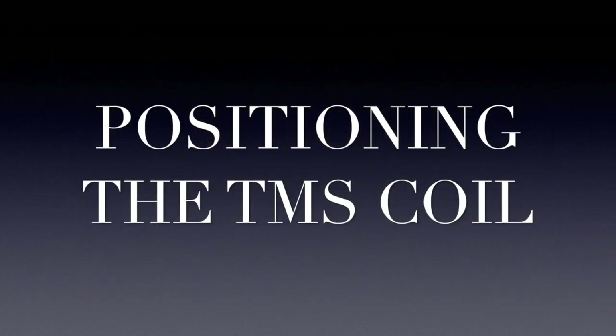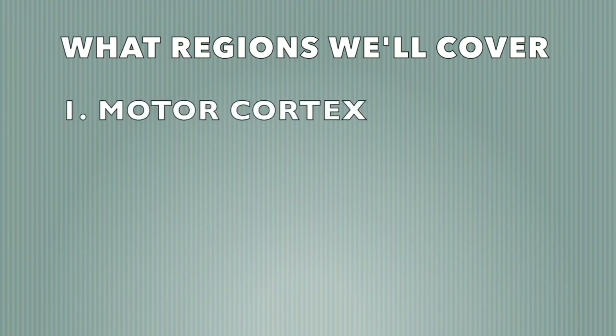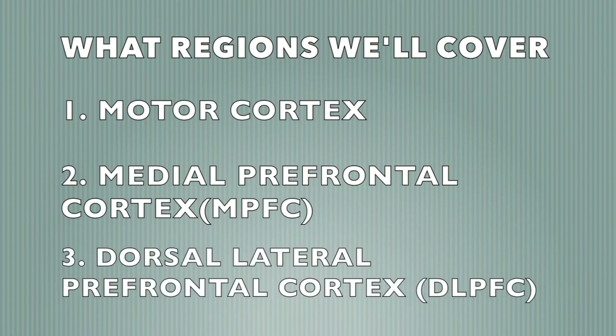Welcome to the training video for positioning the TMS coil. In this video we'll cover finding the motor cortex, the medial prefrontal cortex, and the dorsolateral prefrontal cortex.